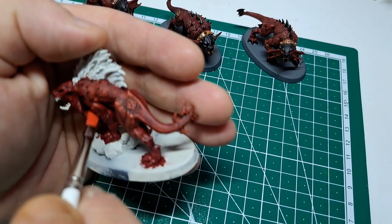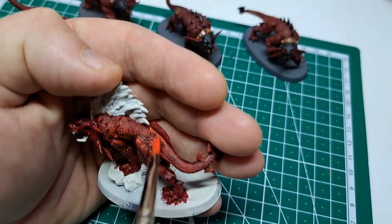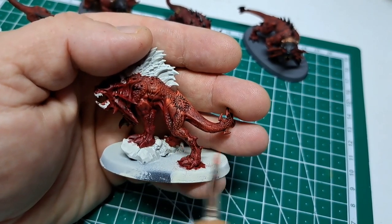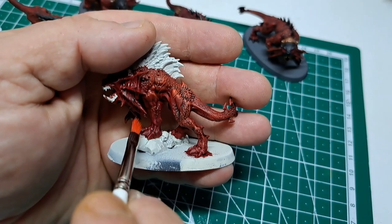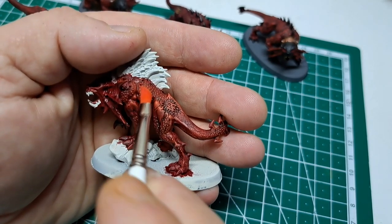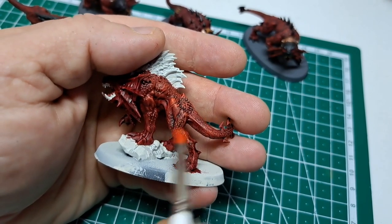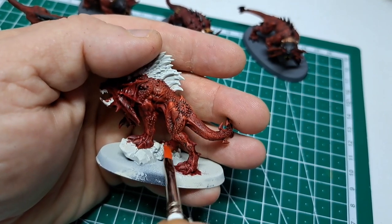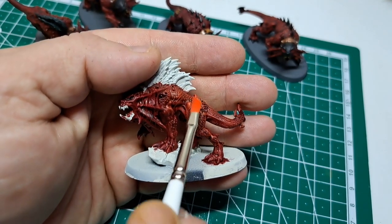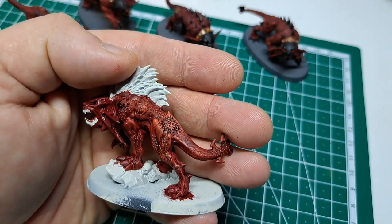For some reason the camera seems really close tonight. We're going to be doing the whole model like this, just to pick up the highlights in the muscles and hopefully the pimples as well, so they pop a little bit more. It looks better on camera than it does in real life but you get the point. With the dry brushing done you can see it's much lighter now. We've picked up on all the raised areas and you can see the definition in the muscle a lot more.